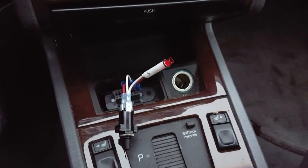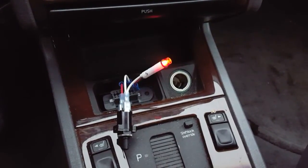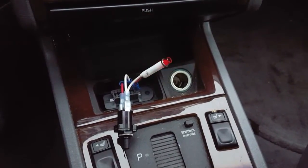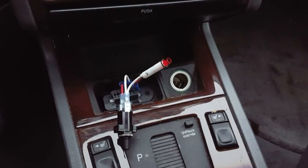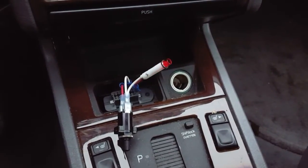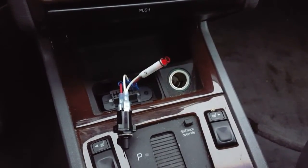The LED blinks again: 1, 2, 3, 4 — then 1 — then 1, 2, 3, 4, 5, 6, 7. So that's 417 — the same code.